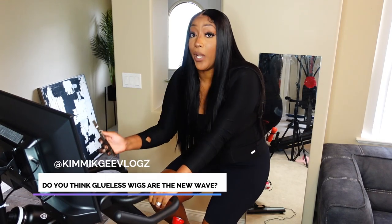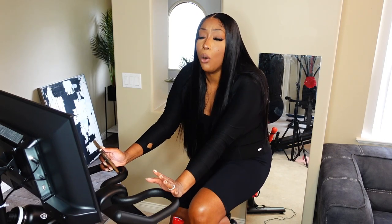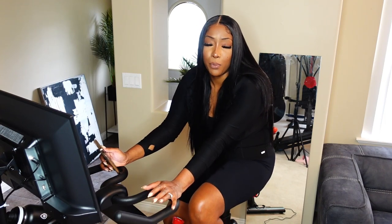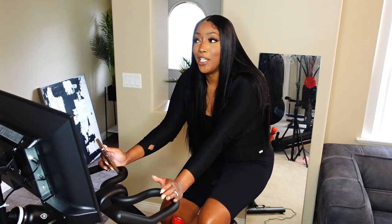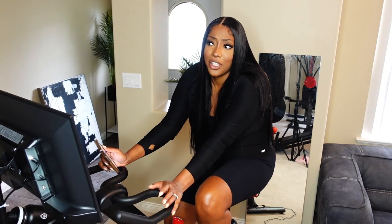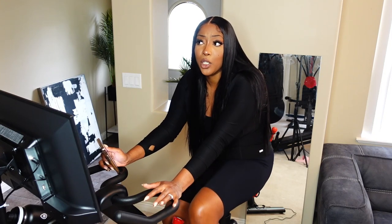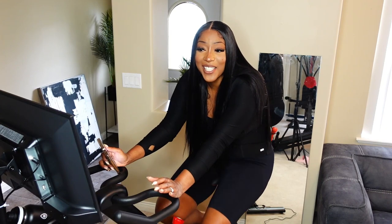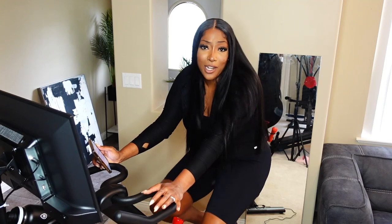Do you think glueless wigs are the new wave right now? I would say yes, absolutely. But honestly, I love closure wigs — I always loved them and used to wear them 90% of the time back in the day. Now they're just calling it like 'wear and go wigs' or 'ready to wear,' but it's all the same concept — it's just a closure wig. They're definitely the new wave. Most of them come with a pre-plucked hairline, bleached knots, ready to wear — literally all the hard stuff is done for you. And yes, I don't think they're going anywhere anytime soon.